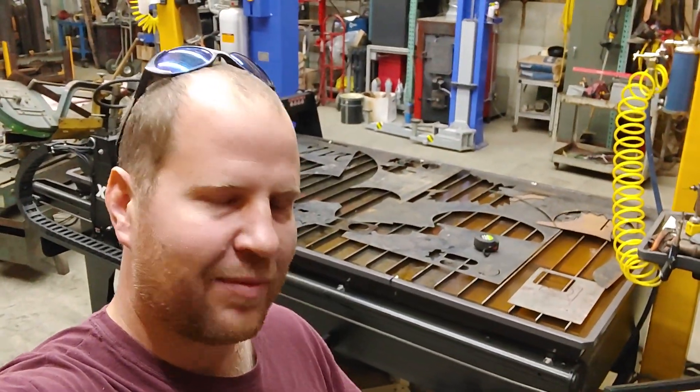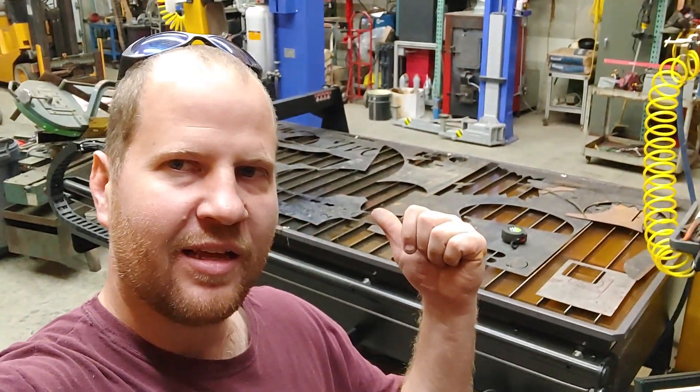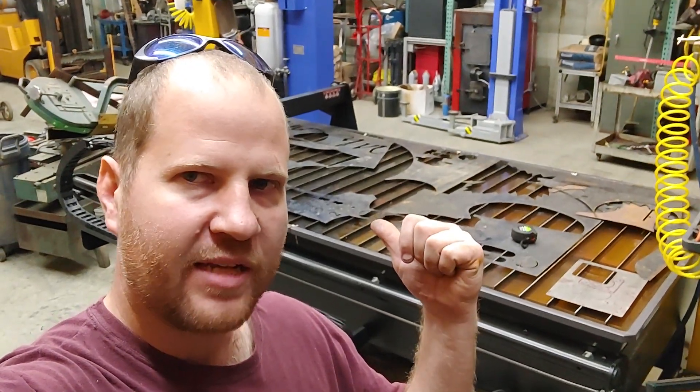Hey guys, it's Curtis Schweppi back in the shop working with the plasma table again. It's the Crossfire XR 4-way table.